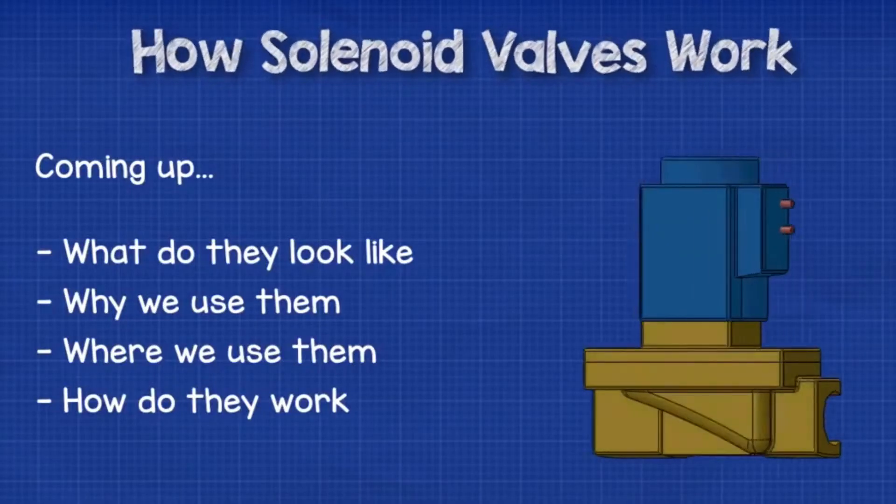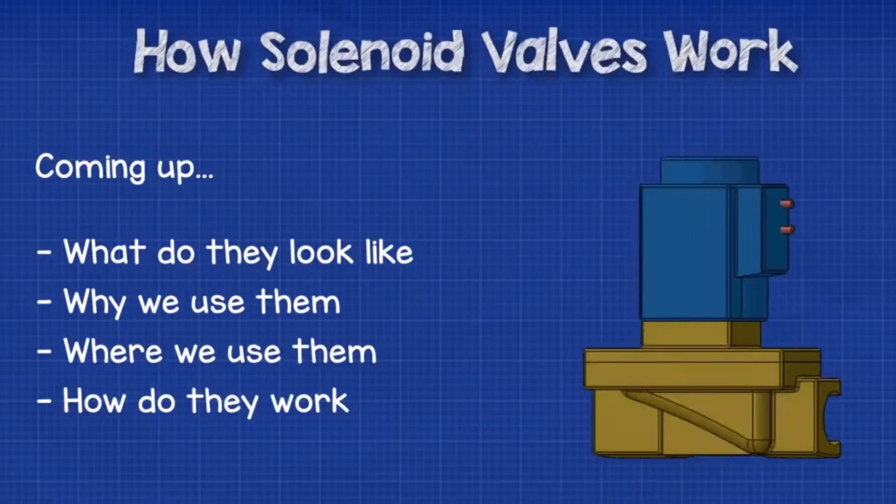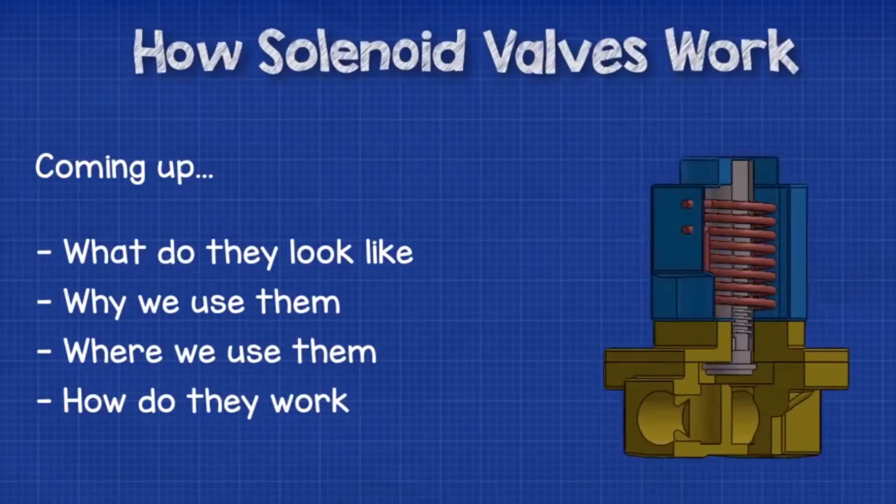In this video, we're going to be learning the basics of how solenoid valves work. Coming up: what do they look like, why are they used, where are they used, and how do they work?